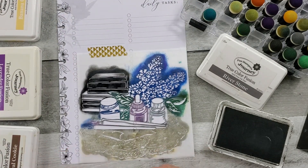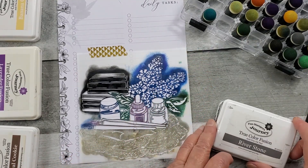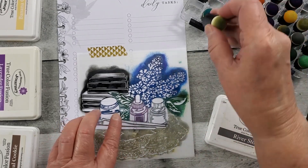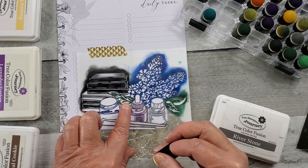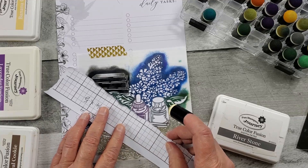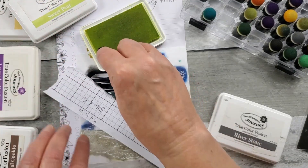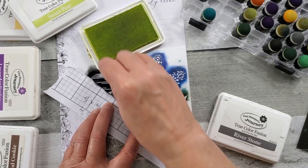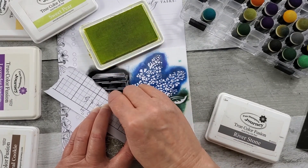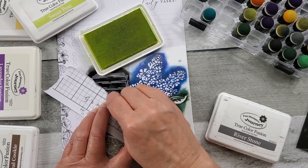You'll see the reason I have all these different color daubers is because you don't want to cross-contaminate — if I brought that gray into the green it would look muddy. So I'm going to get a green dauber and grab my green ink, and then just do the same as I did with the books, dabbing in there and masking off areas of the other parts of the stencil.